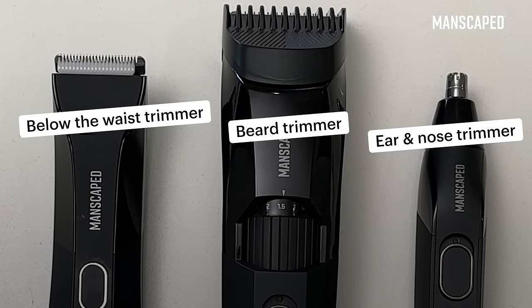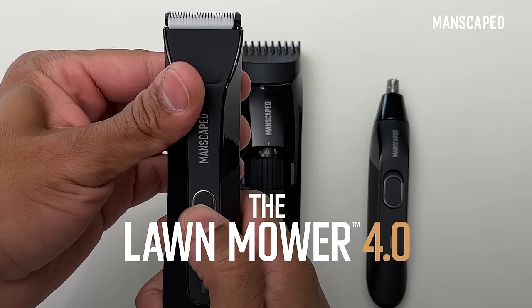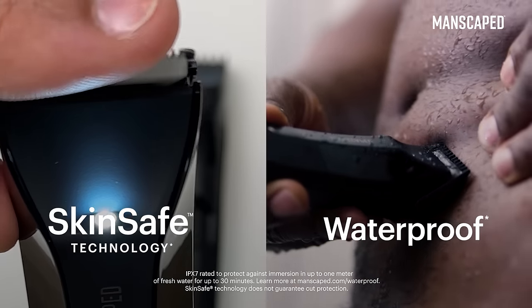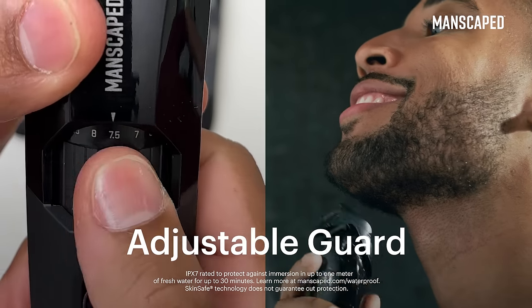These are three unique Manscaped trimmers, all designed for different parts of the body. The Lawn Mower 4.0 is perfect for your nether region, but it also works great on anything from the neck down. This is the Beard Hedger. Its adjustable guard allows you to dial in the perfect beard length.